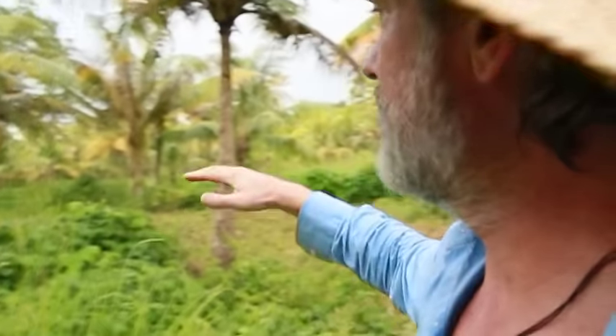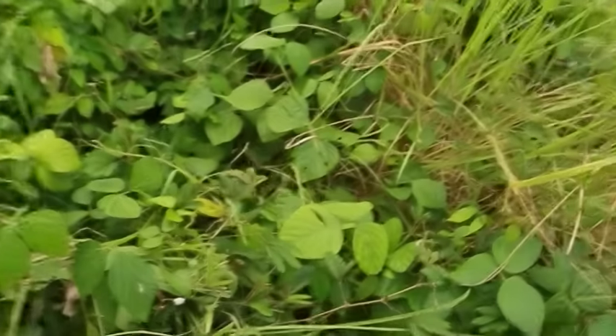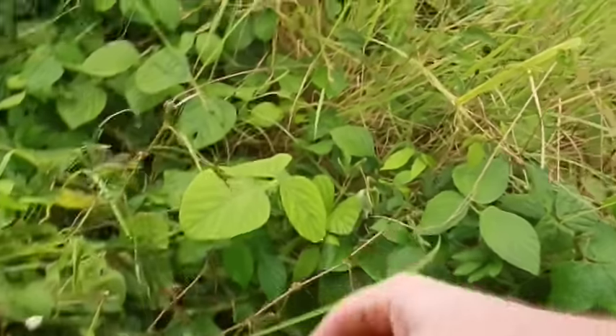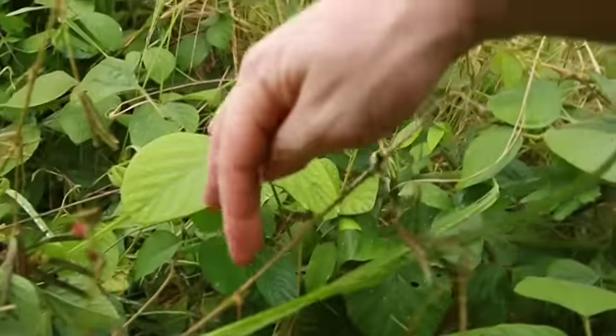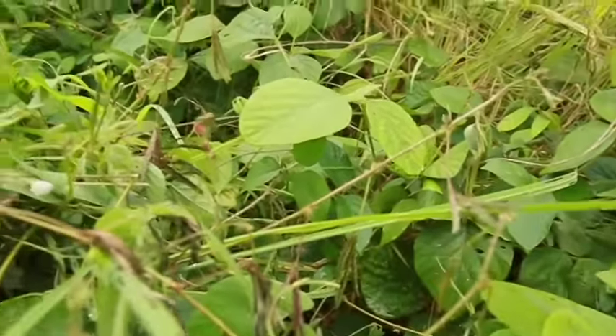Back here in zone three, I don't go without my shoes on because the nutrient hasn't been cycled to the same extent as in zones one and two. It's still wild. We're still getting a lot of those touch-me-nots in here — they're just riddled with thorns. You see how they collapse when touched? They're everywhere back here.